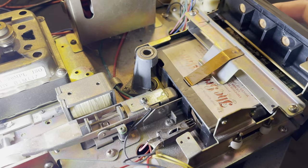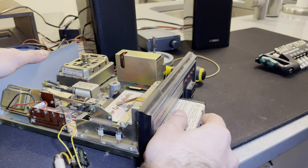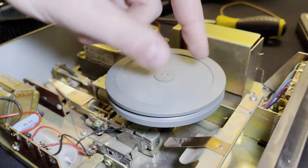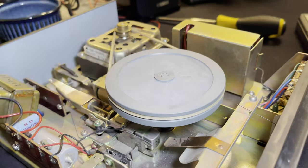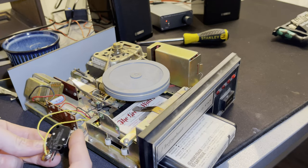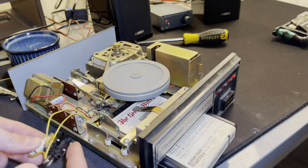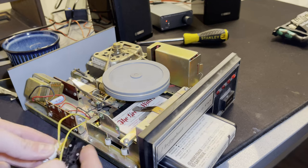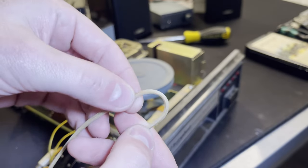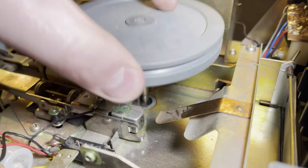With that switch out of the way, look at that - it seats just fine. So that switch was holding it up. I forgot to put the flywheel back in - it's pretty important to test it. And it appears to be working perfectly fine. The cartridge just couldn't seat. And that belt looks perfect as well - I don't know if that was recently replaced, but that belt is in fantastic condition.